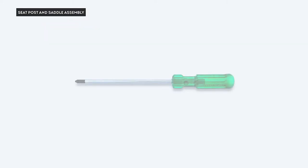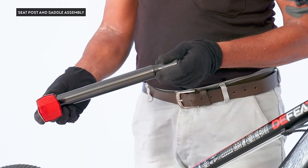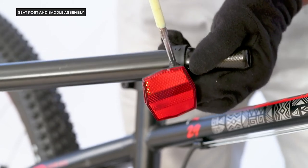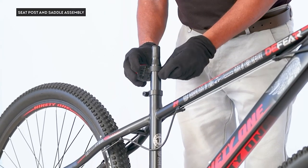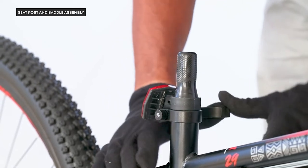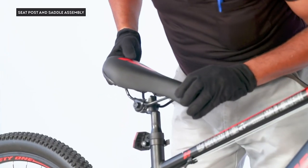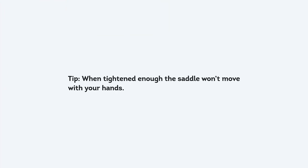Seat post and saddle assembly: we will use a screwdriver, all-size key or spanner, and allen key. Start by installing the red rear reflector at the topmost position of the seat post, just below the thinner section. Insert the seat post inside the seat tube beyond the minimum insertion mark. Tighten the seat post clamp by rotating clockwise and lock it using the lever. Put the saddle on top of the seat post, ensure it is parallel to the ground and aligned to the top tube, then tighten the bolt completely.